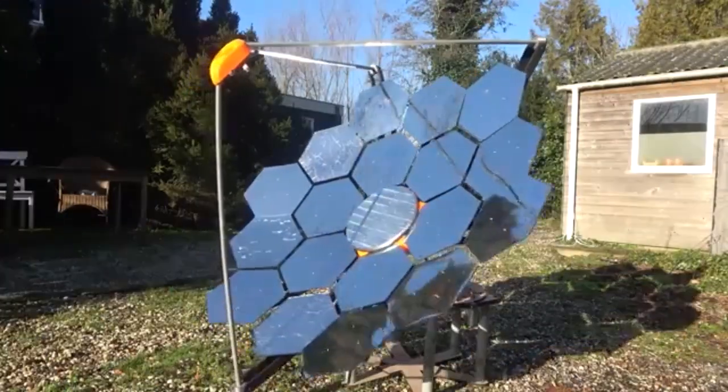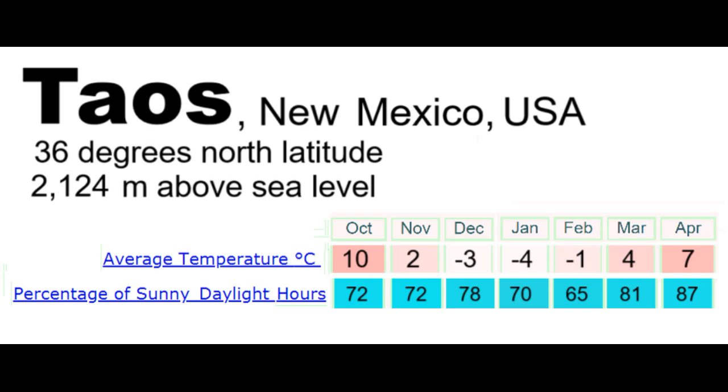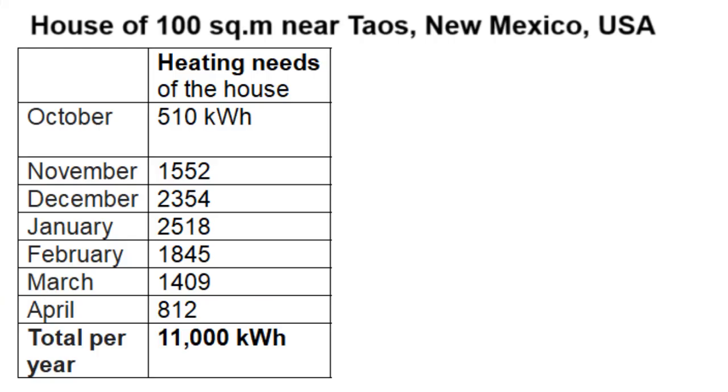Let's place a mirror dish near the American city of Taos, and this is its climate during the seven months of its heating season. We see that winter is cold because the city is located near the Rocky Mountains, and these temperatures form the heating needs of a house with an area of 100 m².